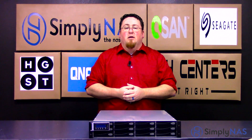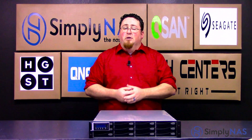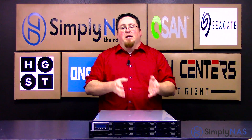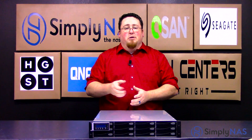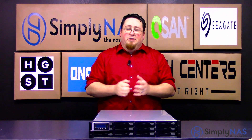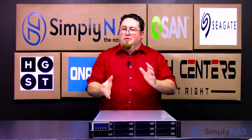Hi and welcome to SimplyNAS Media, my name is Sam and today we have the QSAN P600Q. This model is the D212 model. There is an S212, but the difference between the two is the D designates a dual controller and the S designates a single controller. This one being the D212, we're going to discuss a lot of the features per controller, so there will be two of each one really.